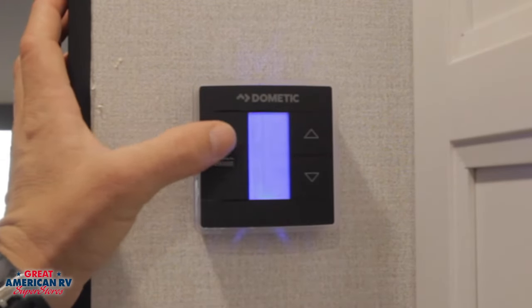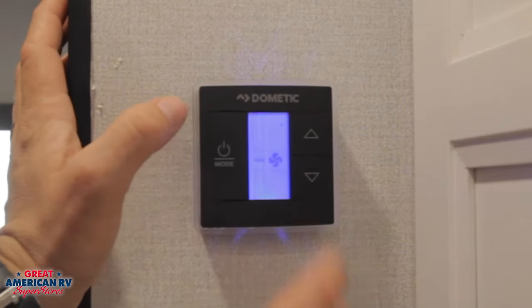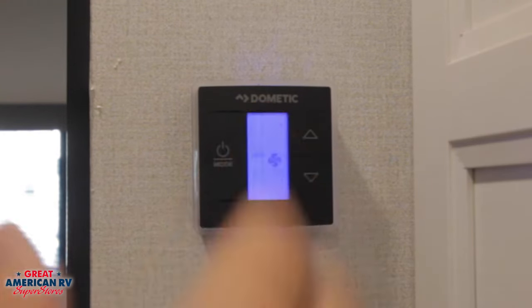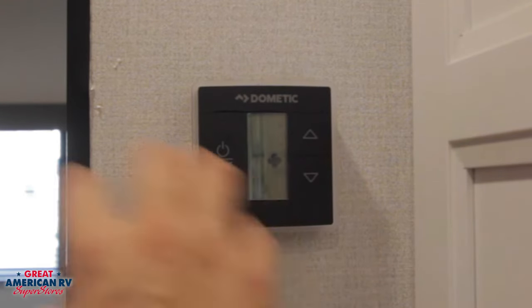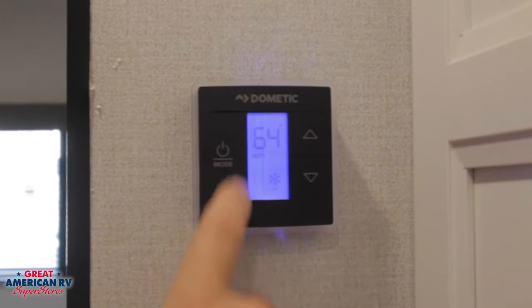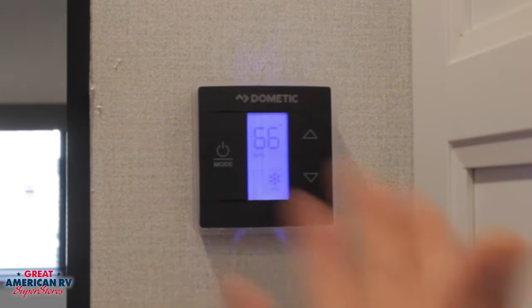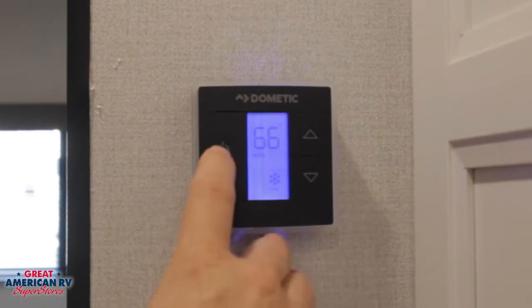Operation goes generally from off. You're going to have your fan option, which is high, low, or auto. Auto is going to turn off and on as the compressor turns off and on. High is going to keep that fan on all the time, and low is going to keep that fan on all the time — they're just at two different speeds. If you stay in fan mode, it's not going to cool anything; it's just going to keep the fan circulating. So once you've chosen your desired fan speed, kick over to cool, set your desired temperature, and the AC will run in auto mode, turning the fan off and on as the compressor cycles.